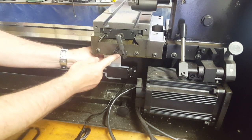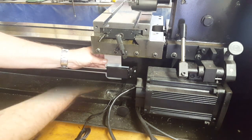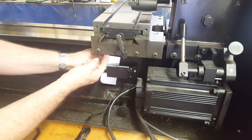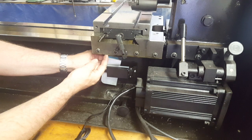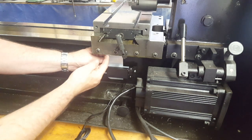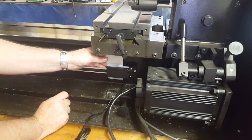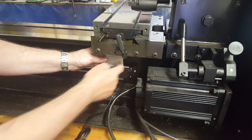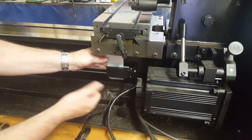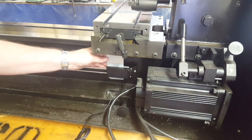Look at that — that thing is perfectly flush right there. Did I get lucky or what! All I need to do now is drill a hole in this little bracket. I'll come back, clean it up, mark the bracket, and then mark the top of the moving sensor so that when I take it off I can locate the holes in the correct place.